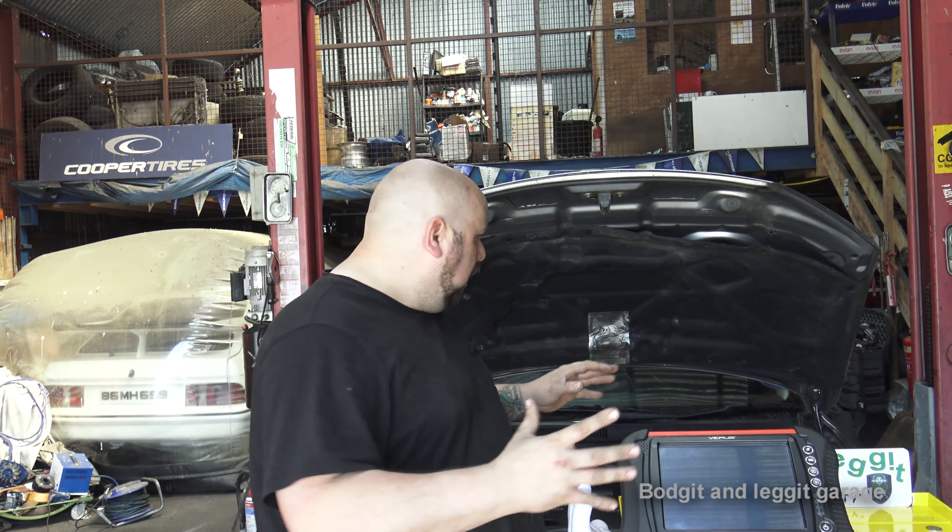There's no point looking at a waveform that's bad if you don't know what's good — it's pointless. Look at a car that is running perfectly. We're going to see some live data and also do some waveforms.